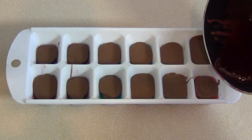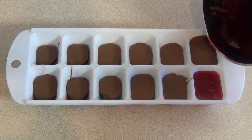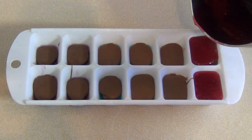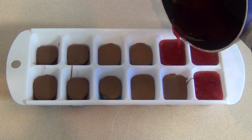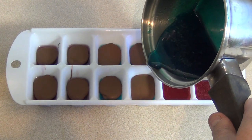And pour the respective colors on top. Once you've done that, put this back in the freezer for about 15 minutes.